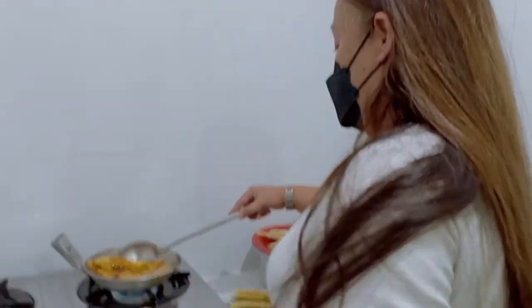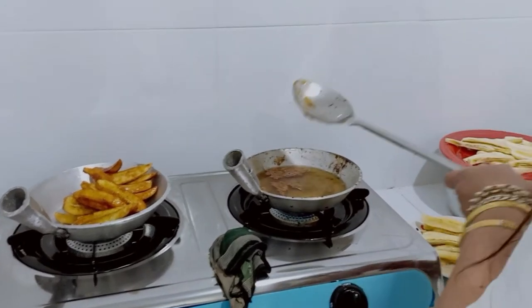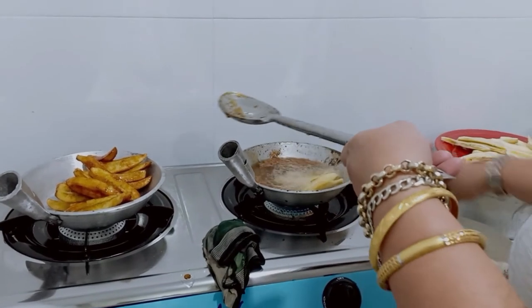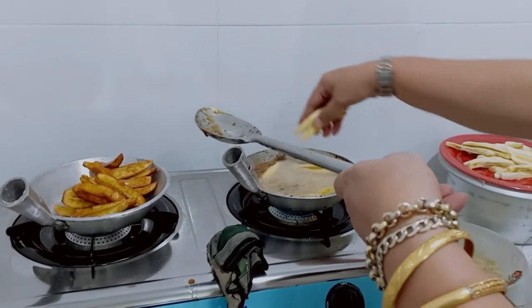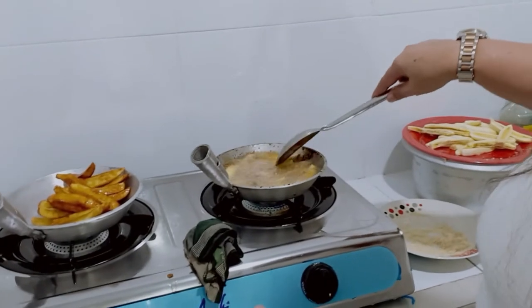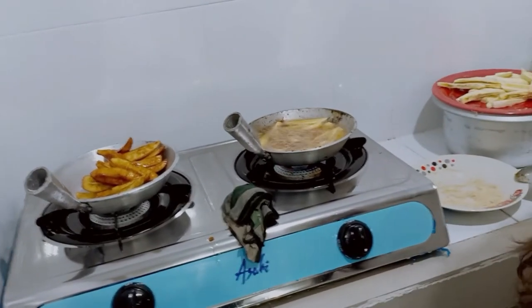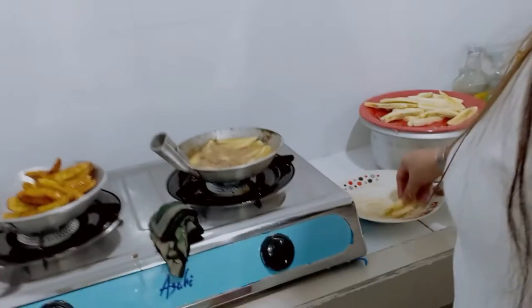But ang ating cook — kumusta ka? Ayan — favorite niya kasi mahilig talaga ito magluto. Very simple, very easy. Imagine — 45 pesos plus sugar and oil — magkano lang? Tapos sa magkabilang kumbilihin mo ito — magkano bang isang slice nito? Peso. Buo ito — five pesos lang saging.